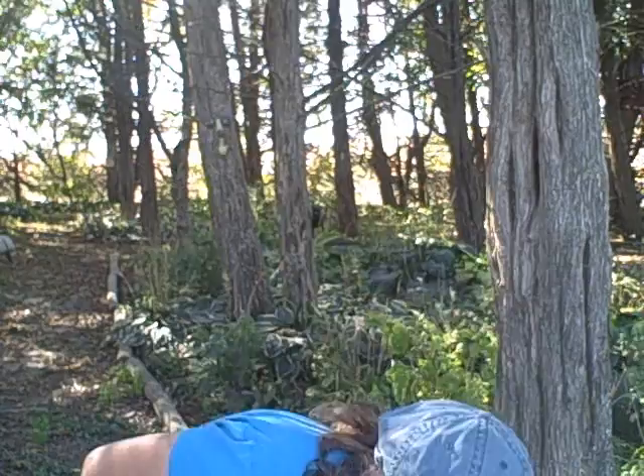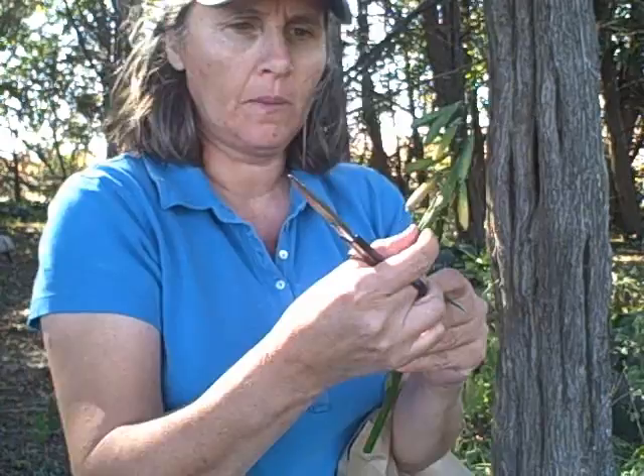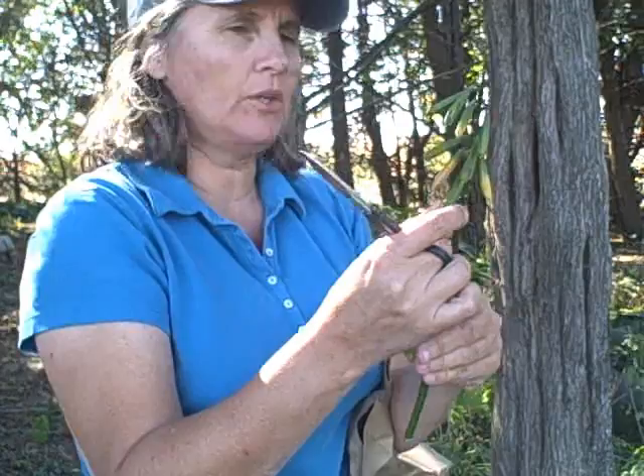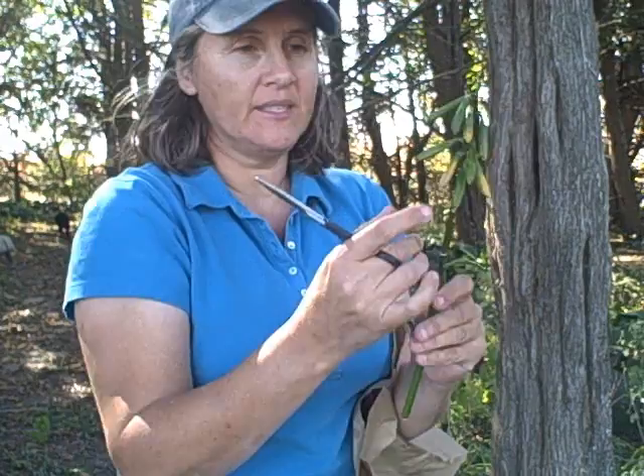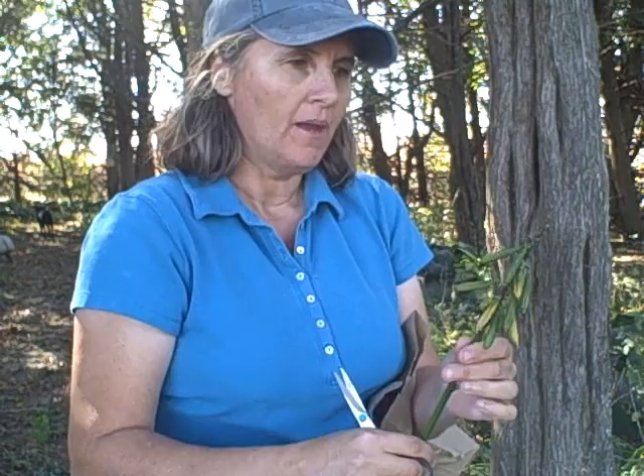Here's a hosta stem right here that's got some huge pods. Now, these are pretty green yet. You should probably leave them on the plant until they start turning a little more brown, and then you can start to see them split. These are really nice pods, and the seeds are going to be really nice seeds. One thing I want to tell you about hosta seeds is they do not come true to the parent plant. You're going to get different colors — golds, greens, blues, sometimes variegated. It's a little harder to get the variegated plants, but it's just fun to collect them and grow your own hostas.